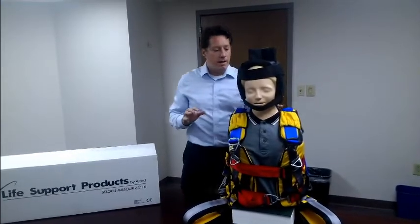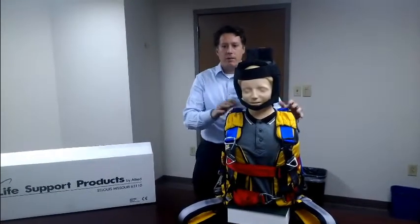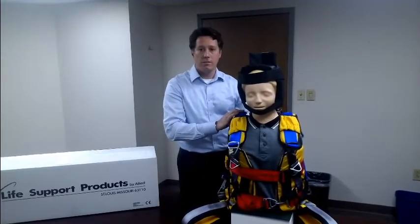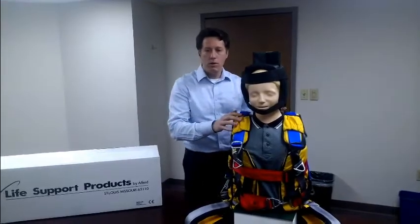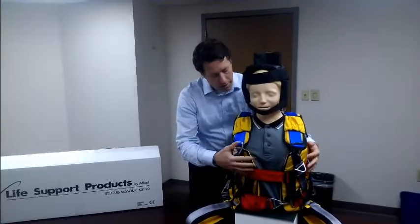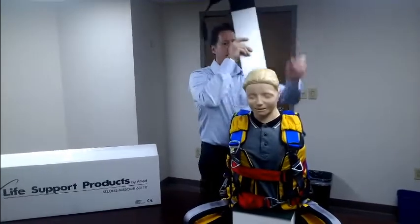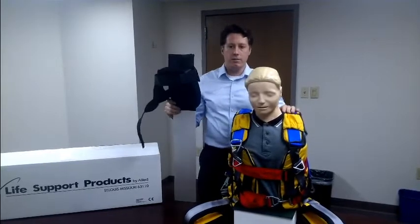What makes the LSP Halfback unique is that it combines the capabilities of a full body harness with the ability to immobilize the patient if spinal trauma is suspected. The device consists of two main parts: the first is the full body harness, and the second is a removable backstay. The two-piece design has some distinct benefits.